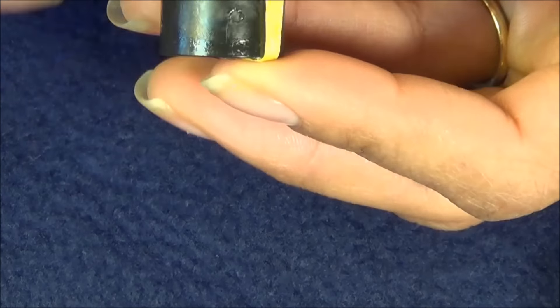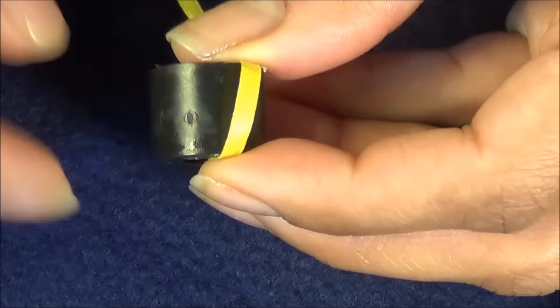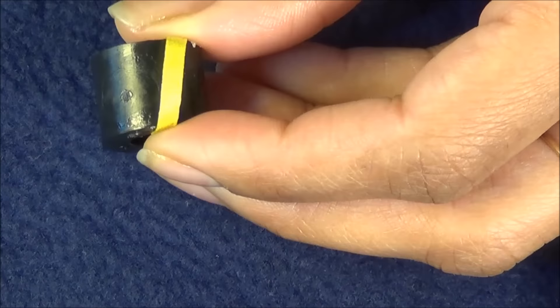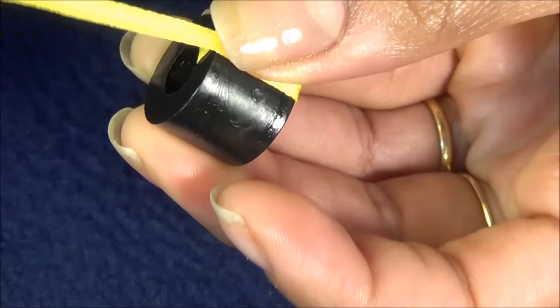You can use thicker ribbon than this. We're just going to wrap this around the hardware part — I think it's called a washer, but it's a thick washer. I'm just going to wrap around, slightly overlapping so I don't see any gaps.